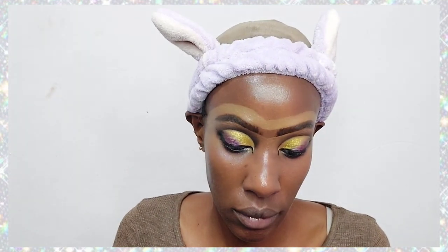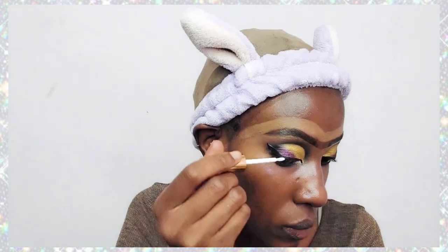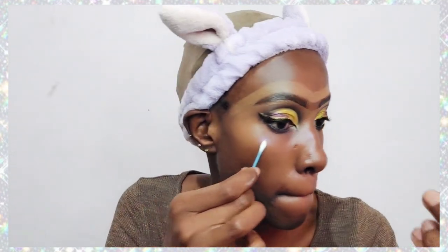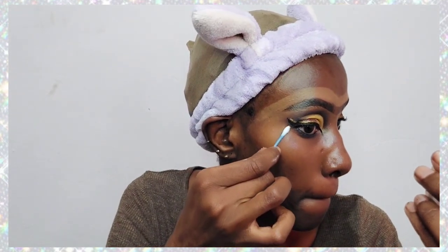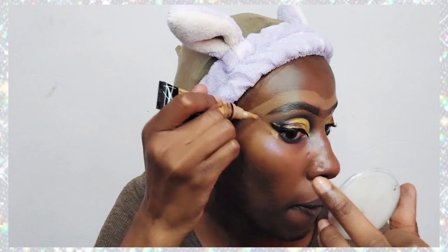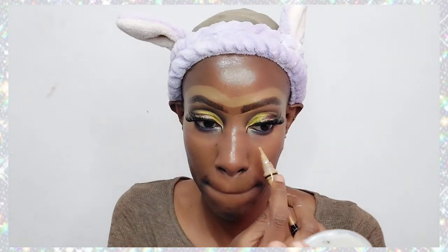Now I'm putting some black eyeliner on, and on top of the black eyeliner I'm going in with some eyelash glue so that I can get a precise line to apply gold glitters. It now looks like a two-toned eyeliner — black and gold glitters.